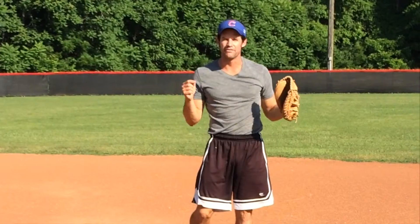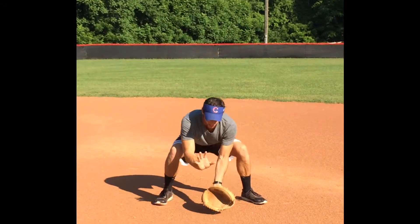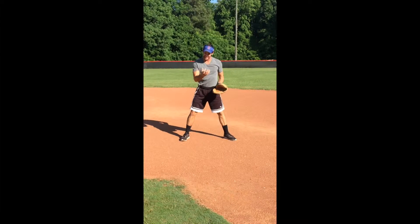Hey guys, ball game on playing first base. First things first, you want to make sure you field the ball or knock it down, because all we have to do is get that guy out at first. That's if it's hit to you.